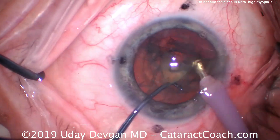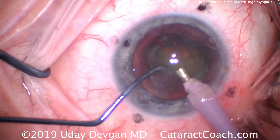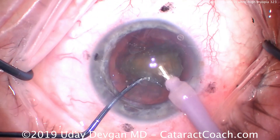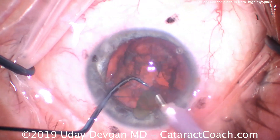It's a very deep anterior chamber, probably 4 millimeters deep — plenty of working room. Getting the other half of the nucleus up and then using FACO power modulations, high vacuum, high flow, and just a bare minimum amount of energy to FACO-aspirate the nucleus.